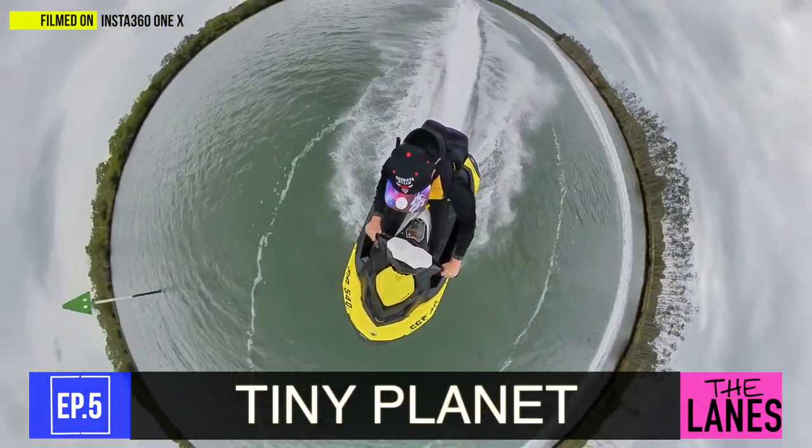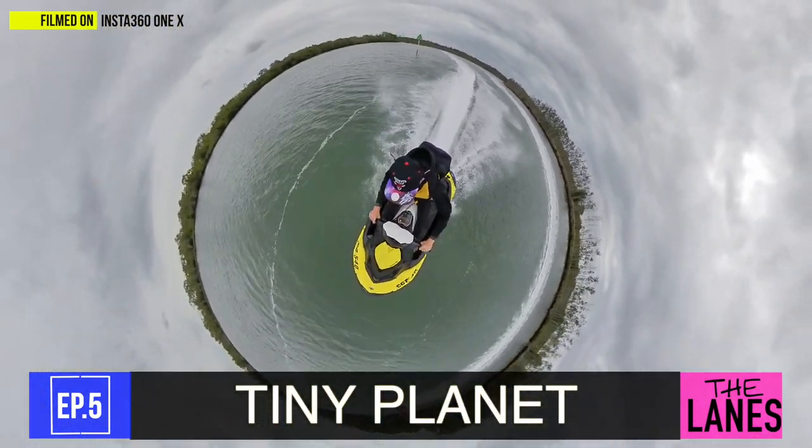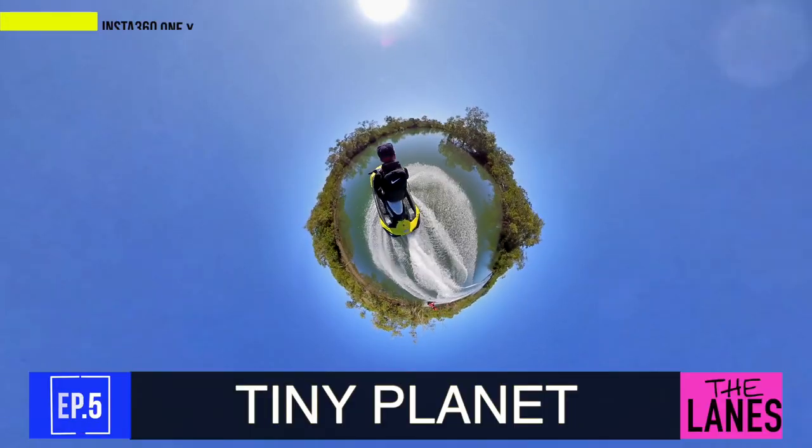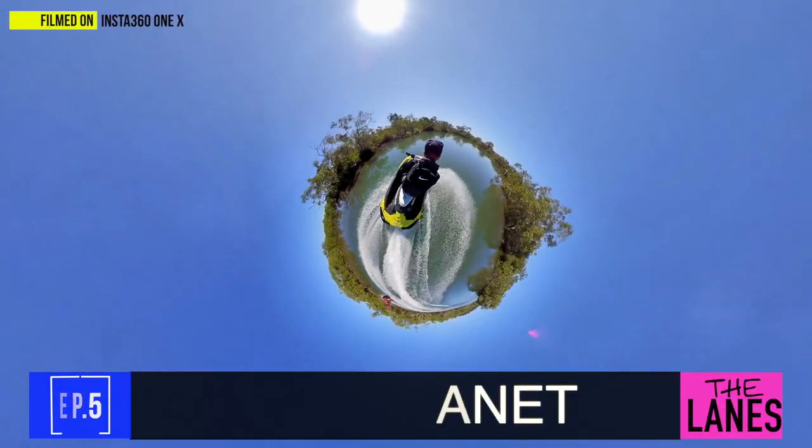Another cool thing that 360 cameras will do are tiny planets. If you're wondering how you get that little tiny planet effect, you need the 360 camera and it does all the work — it's basically not me, it's all the camera.